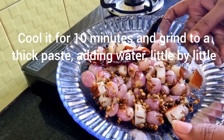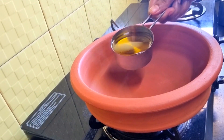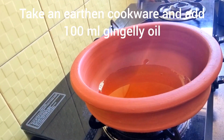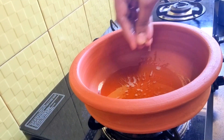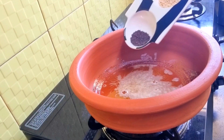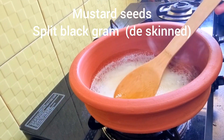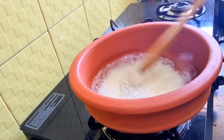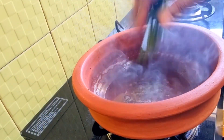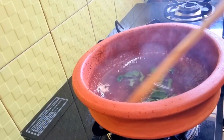Now take an earthen pot or clay pot and add 100 ml of gingely oil. Once the oil gets heated, add quarter teaspoon of fenugreek seeds, mustard seeds, and de-skinned split black gram, and temper them. Add some curry leaves. This is the tempering process for making the gravy.